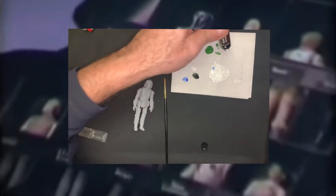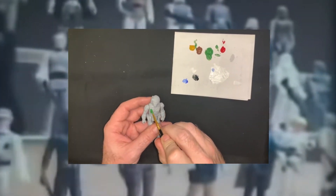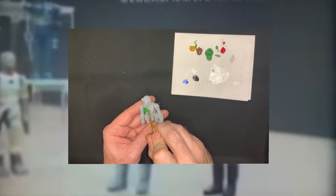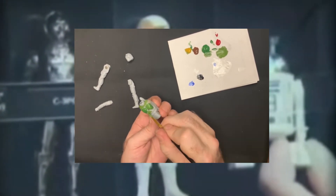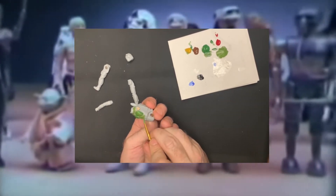I like to use acrylic paints for things like this because they look good. They're water-based, they're easy to work with, they dry quickly, and are permanent once they're dry.